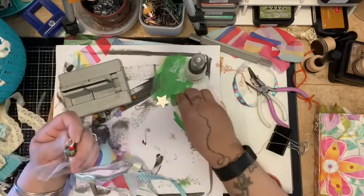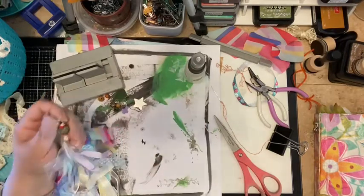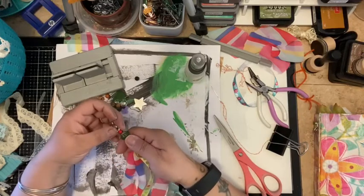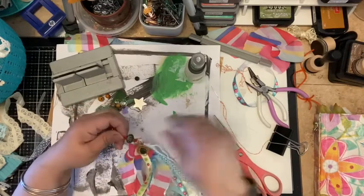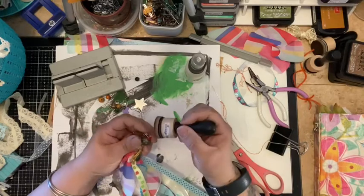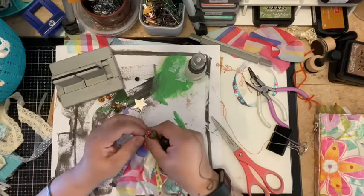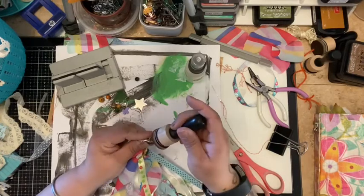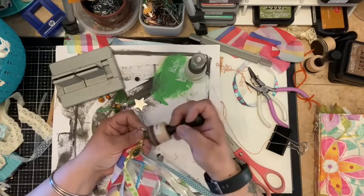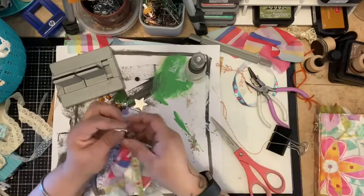Hi. This is about the third or fourth time that I stop and start the video again. And of course I'm recording with my iPhone, so my iPhone does not pause like the Galaxy or any other cell phone out there. So what I'm doing is I'm taking the thread that I had up here and I'm just trying to distress it a little bit so it won't look so white.